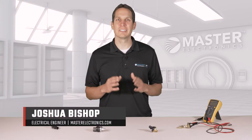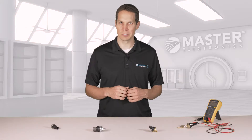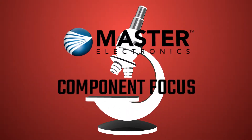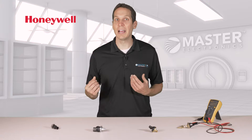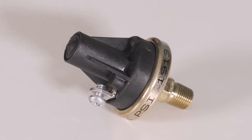I'm Josh Bishop for Master Electronics, and today we're going to learn more about Honeywell's pressure switches and transducers. Honeywell has many different types of pressure related products, but with me today I have an example of the MLH series transducers and a couple examples of the 5000 series switches.